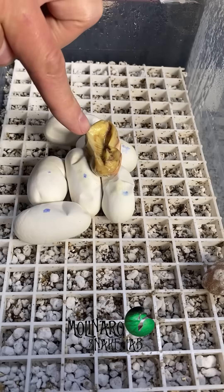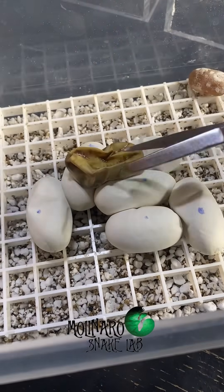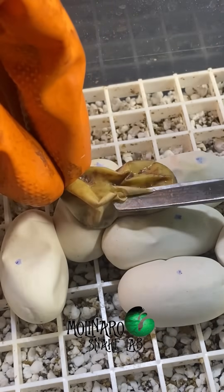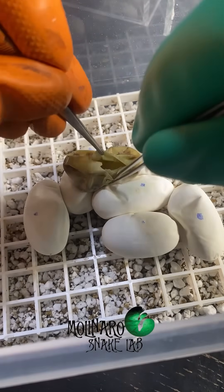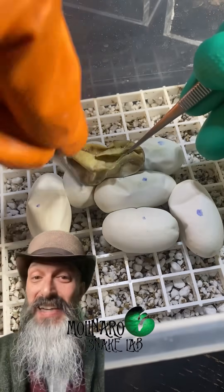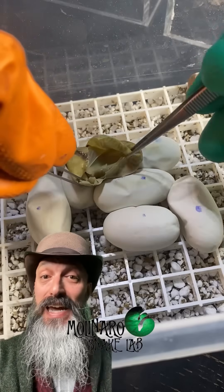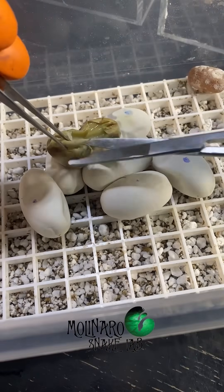These children's python eggs are on day 14 of incubation, and one of the eggs clearly went bad. I didn't want to risk tearing one of the good eggs by trying to pull it off, so I thought maybe I could cut it open and use a syringe to suck out the inside. However, when I cut into the egg, I found out that the inside was already solidified. This egg smells terrible and it's a cesspool for bacteria, so I need to get it out of there.